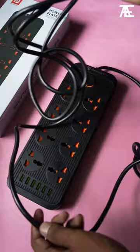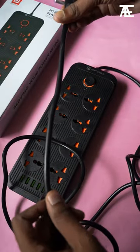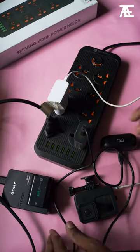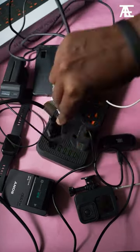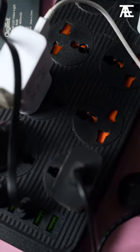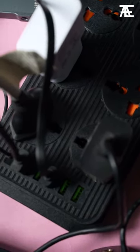The 3 meter long cable gives the flexibility to reach those hard to reach power outlets. It also comes with over voltage, temperature and short circuit protection, along with 1 year warranty. For the price of 750 rupees, it's a perfect companion for filmmakers as well as travelers.